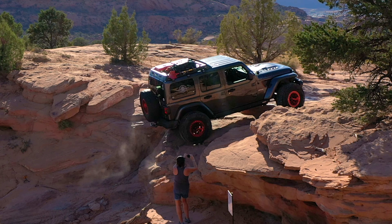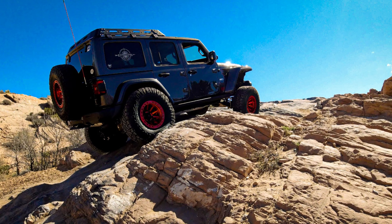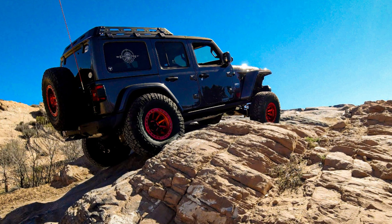They worked beautifully both on and off trail. I wanted to get these mounted to my Expedition One roof rack, so let's take a look at how I did that.